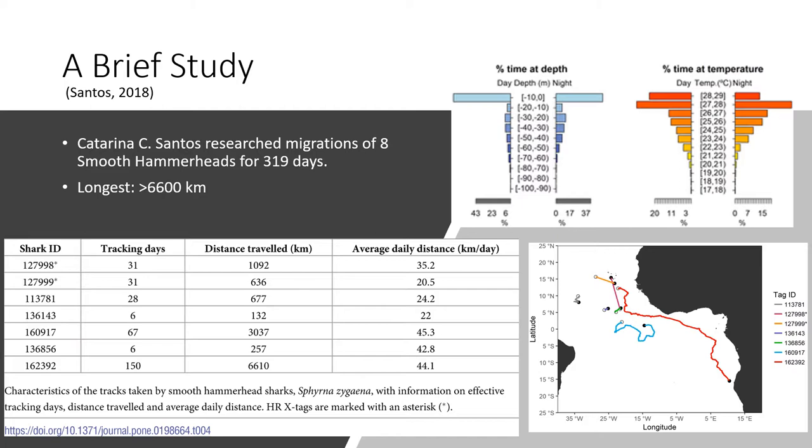During my research, I stumbled upon a paper from Katarina C. Santos, published in June 2018. She tracked eight individual smooth hammerheads for a total of 319 days and recorded the longest distance ever for the species — over 6,600 kilometers up the coast of Africa, as you can see by the red line. The reason behind her experiment was to learn more about habitat use and ecology, to evaluate the impacts of fishing on them and see how much danger they faced from the fishing industry.